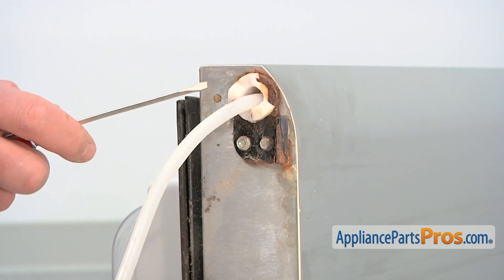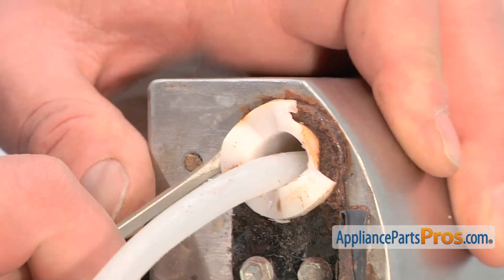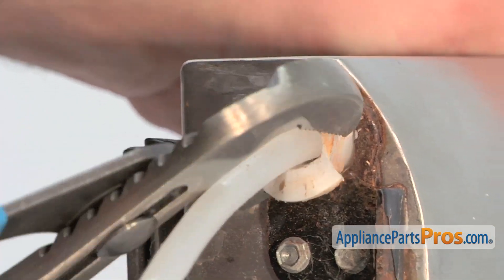To remove it, use a flat blade screwdriver. If the removal of the part is difficult, you may need to use a pair of pliers.